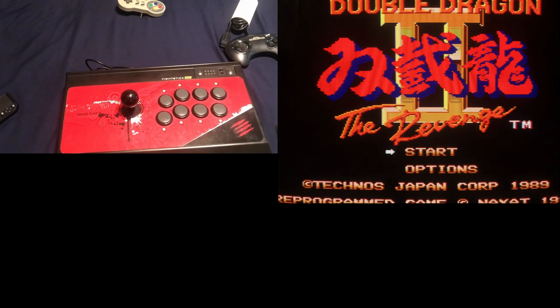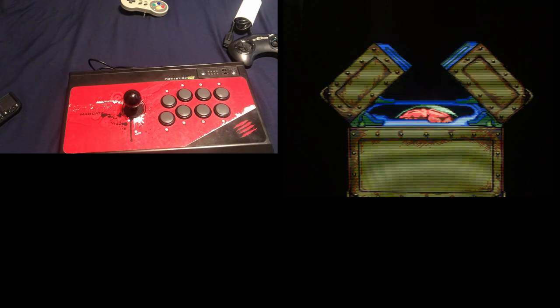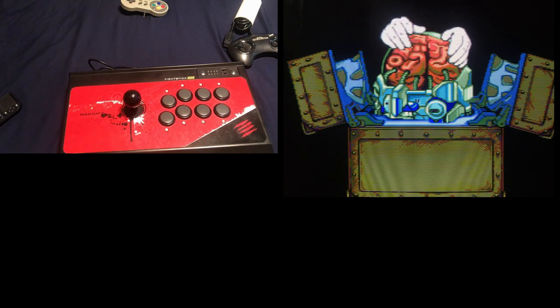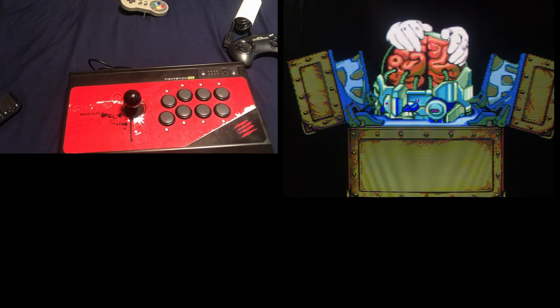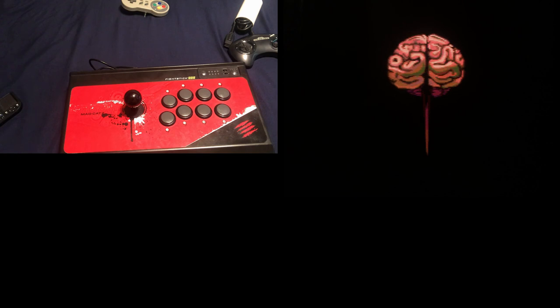I've heard people say the pad is just as good as an arcade stick and it's really just preference — I bought into that until I got serious about gaming, and it's just not true. At least not for old fighting games where there's not a lot of leeway in button inputs and they need to be precise. You can get much more precise movements on an arcade stick.